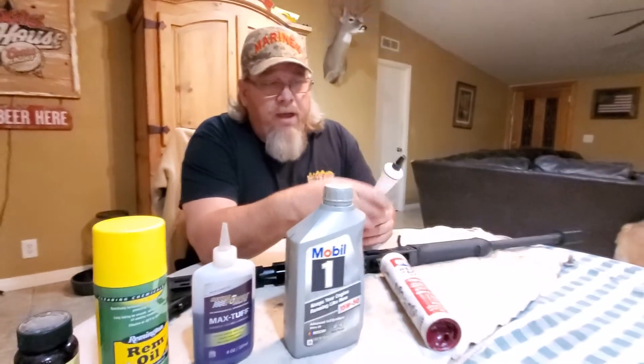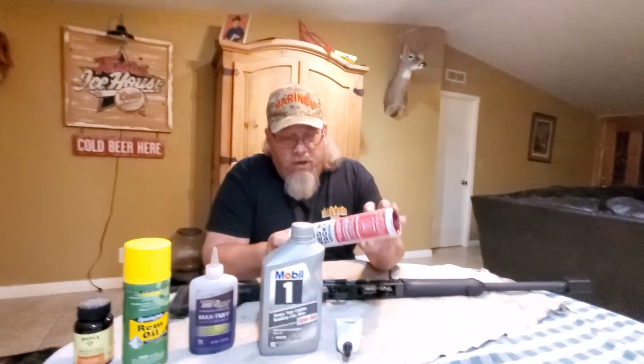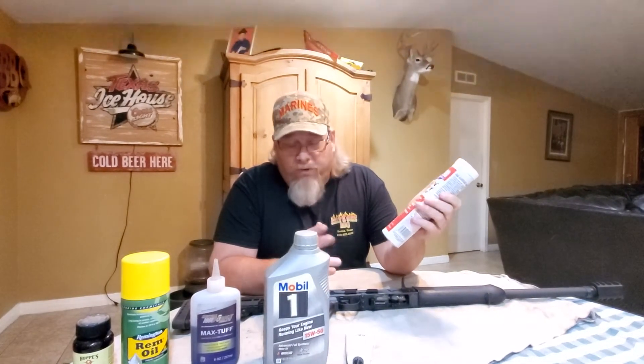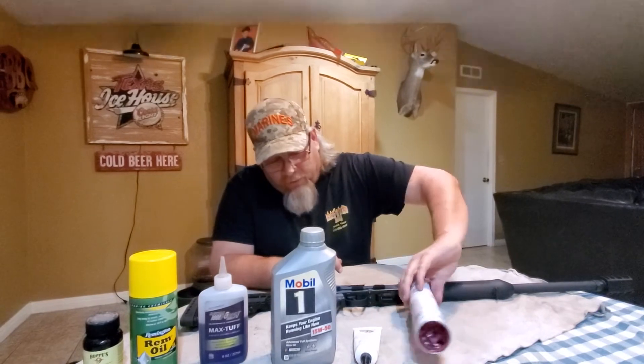It's a little pricey; I buy mine on Amazon, but it's well worth it. Like I said, a little bit goes a long way. This can — I've been using it for 10 years. I've used it on probably 200 guns and that's all I've gone through in over 10 years. Everybody should have a can of this stuff. Dip your finger in there, rub it on all the parts that rub — all the bolt carriers — and you're set. That stuff works amazing.